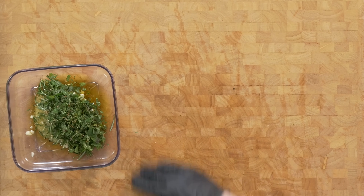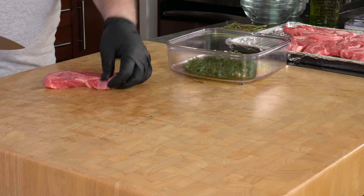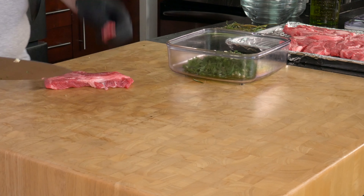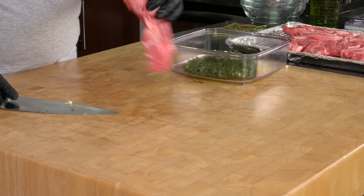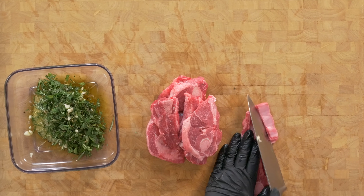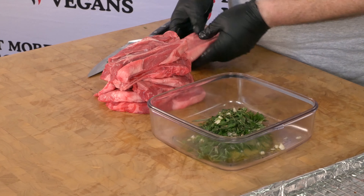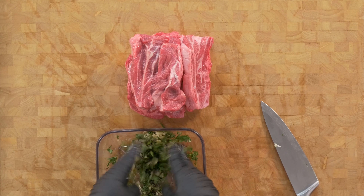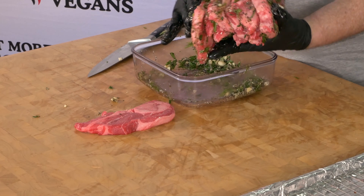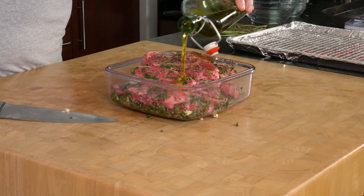Now I'll set my marinade aside and trim my lamb chops. I'm not too worried about extra fat — there's not much on these, and the way I'm going to cook them, what's left will render. I really want to make sure I'm taking off any loose or sharp bone fragments. We don't want our guests to bite into one of those and ruin their meal. Now I'll give the marinade a quick mix, toss the chops so they're well covered, and add a little splash of olive oil on top.